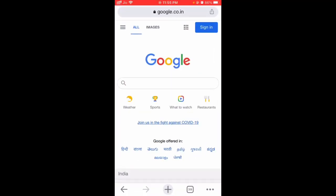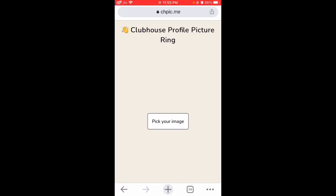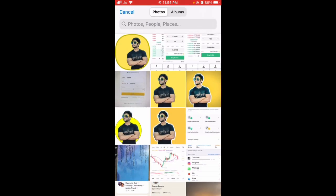Hey, this is Goro, and in this video I'm going to show you how to create a border for your Clubhouse profile picture. Just open your Chrome browser and open this website: chpic.me. Then let's select your photo.